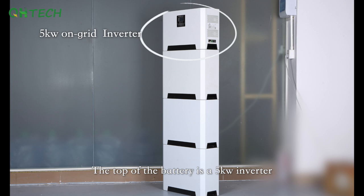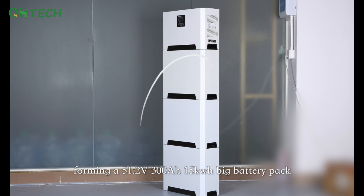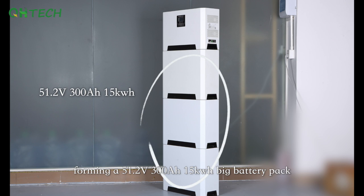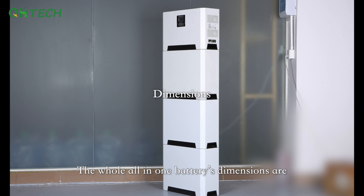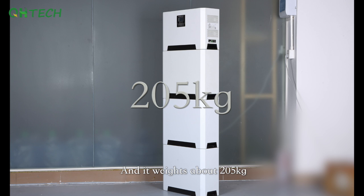The top of the unit is a 5kW on-grid inverter. There are three 51.2V, 100Ah, 5kWh batteries connected in parallel, forming a 51.2V, 300Ah, 15kWh big battery pack. The whole all-in-one battery's dimensions are 550 x 185 x 1760mm, and it weighs about 205kg.